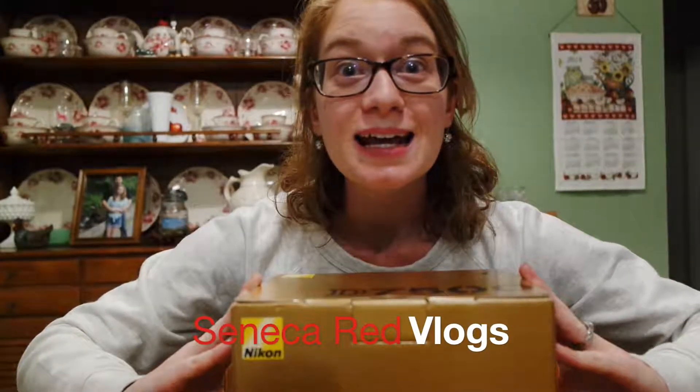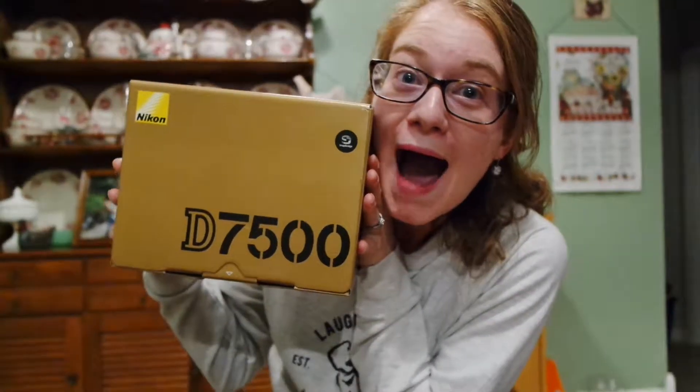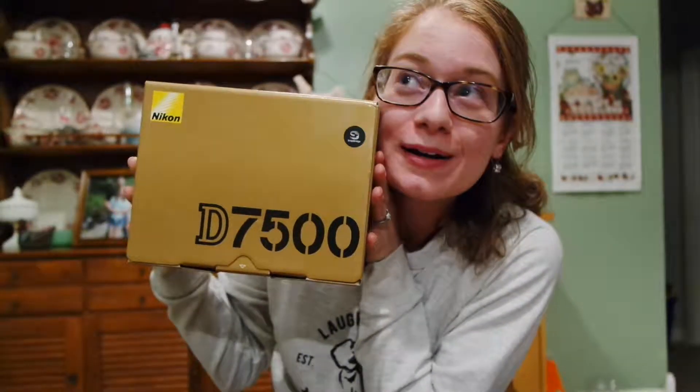Okay guys, I can't wait any longer. I'm going to show you what I got today. I did it! Oh my gosh, like this is so crazy. I started my vlogs way back when with a Nikon D3100, which was like one of the original — not the original Nikon, but a Nikon from the 2009-2010 area.